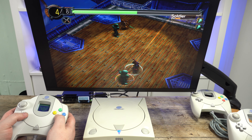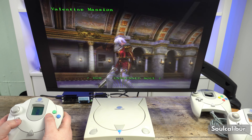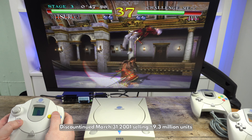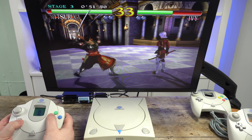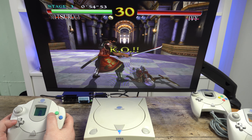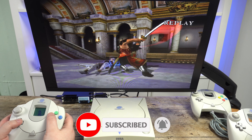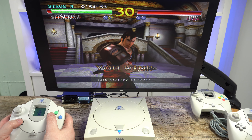Personally I never enjoyed the Shenmue series, but each to their own. The Sega Dreamcast was unfortunately short-lived, being officially discontinued just a few years later in 2001. But 21 years on, the Dreamcast is still going strong with games in development and being released. The modding community have made some excellent products including replacement power supplies, HDMI output kits, and even optical drive emulators which let you run games from SD cards.